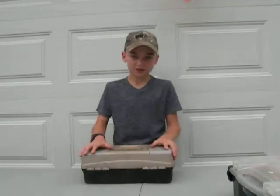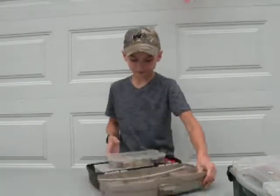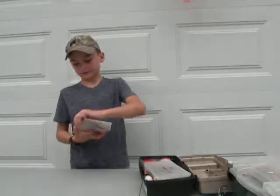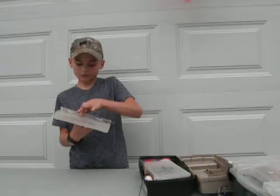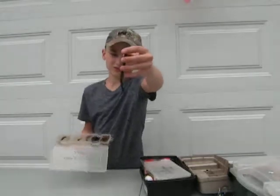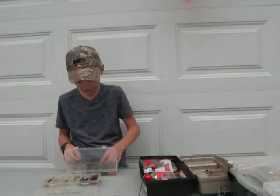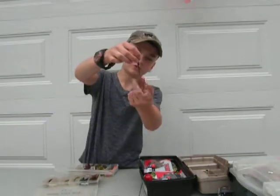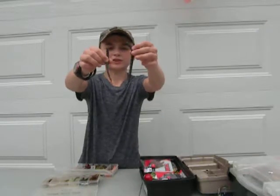Ladies and gentlemen, I present to you the most bait I've ever had. I have soft non-tailed worms - like that - and I have ones that say soft tailed worms, which have the little spinny things on them. See the difference? Tailed and non-tailed.